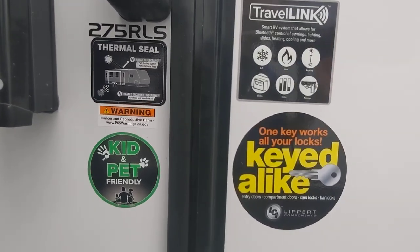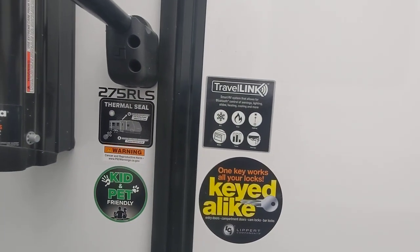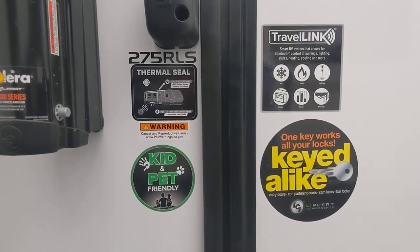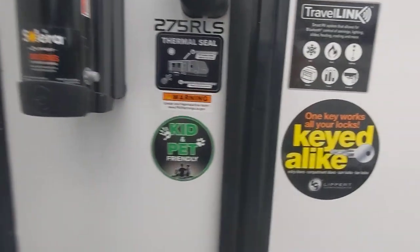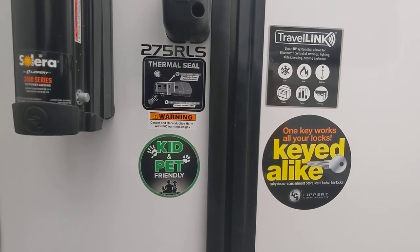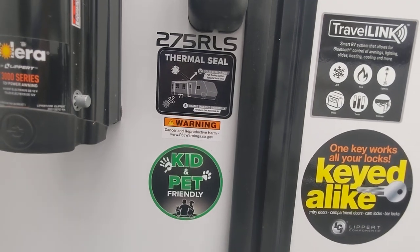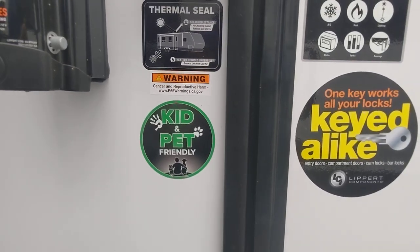It comes in at about 7,000 pounds curb weight. Travel Link lets you talk to your camper — change the heat, the AC, the lighting, all that stuff you'd normally have to get up and push buttons for; you can just sit on the couch and do it from your phone. Over here we're talking about that thermal shield again with the PVC roof, which reflects more of the sun's rays and is less prone to puncture and tearing. PVC is superior — just a little heavier and more expensive. It's also got a heated enclosed underbelly.